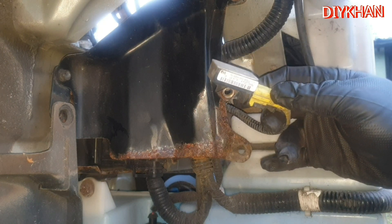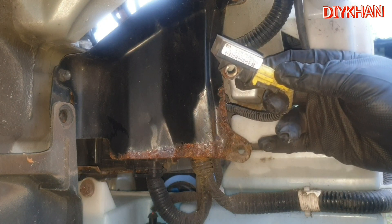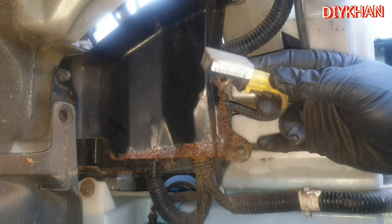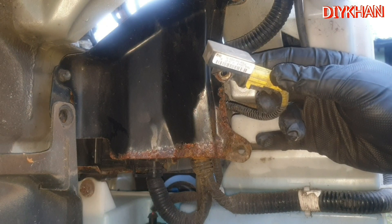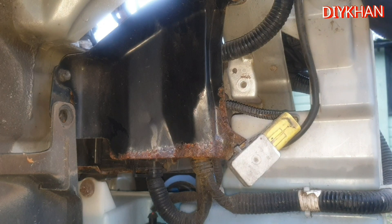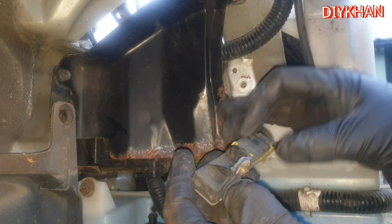It's very, very important that you disconnect the battery before working on any airbag components — i.e. sensors or the airbag itself. In my case I've already disconnected the battery.